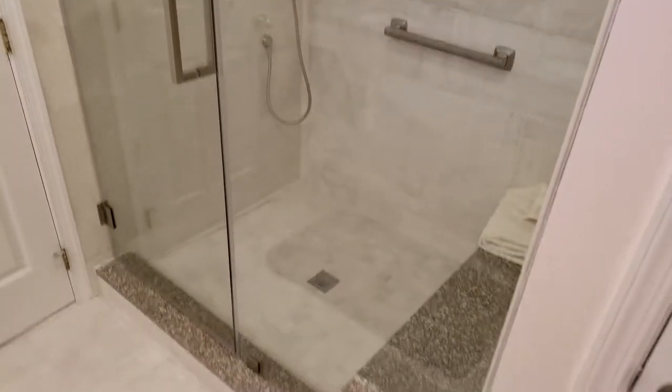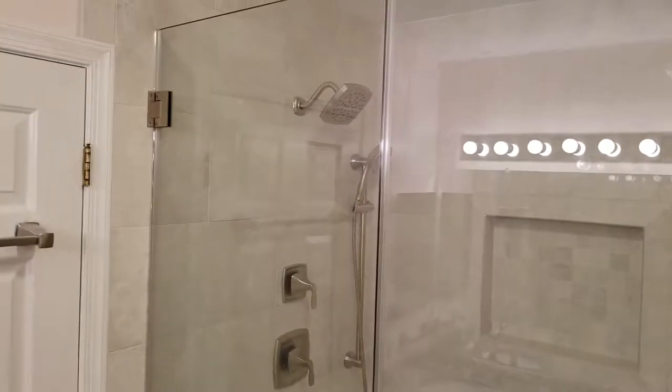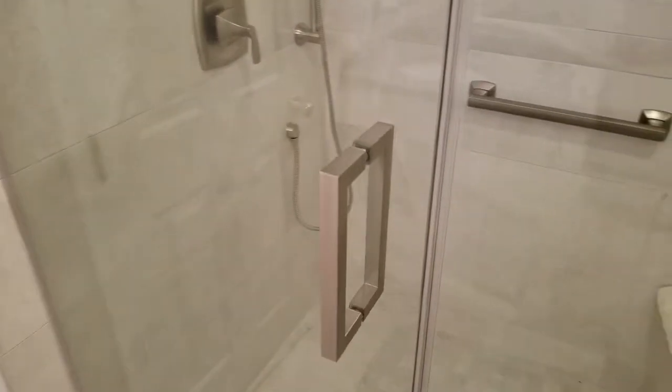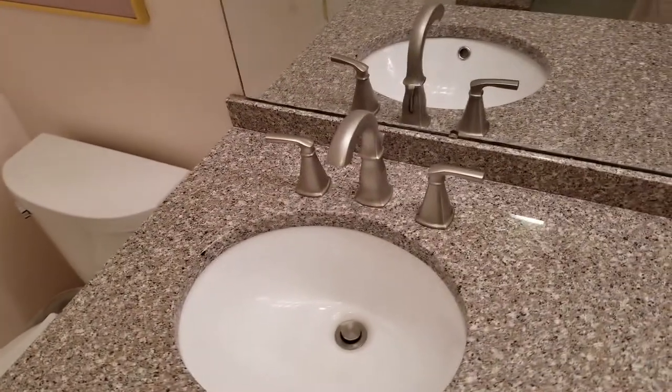Just completed this inline door and panel with a seat cut up. Everything is done with clamps. This has brushed nickel hardware, brushed nickel square series handle from C.R. Lawrence to match all the other hardware, including the towel bar here and towel bar there.